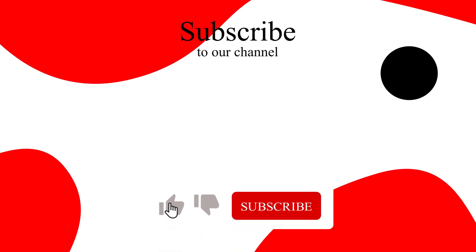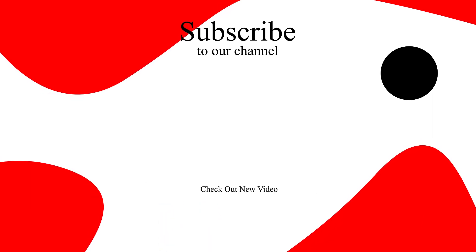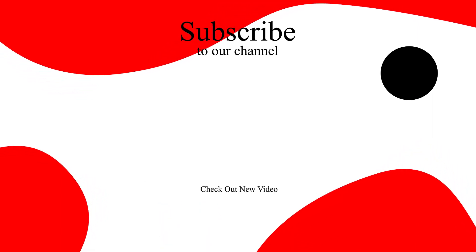If you found this video helpful, hit the like button and also don't forget to subscribe to our channel and hit the bell icon, so you won't miss any upcoming tutorials.